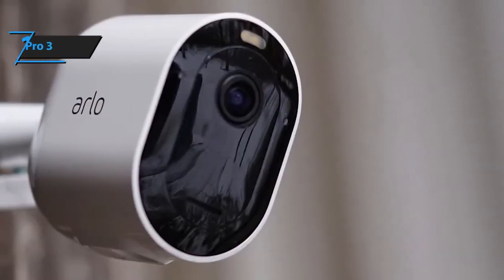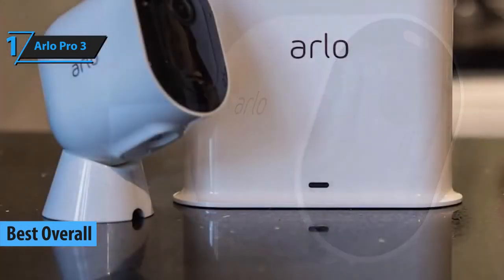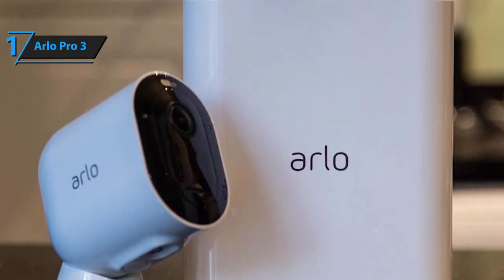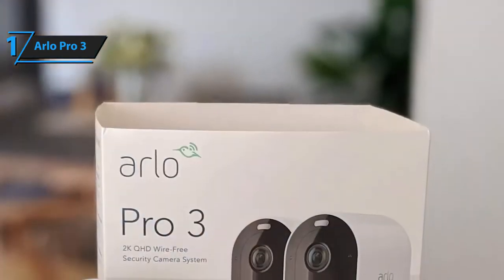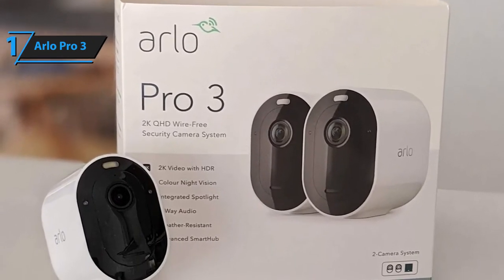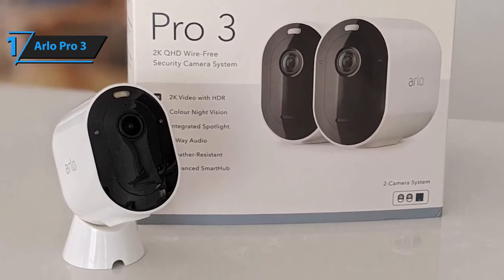We're wrapping up with Arlo's Pro 3, the best overall outdoor security camera on the market. The factors considered when deliberating which model was best included price, value, versatility, video quality, audio quality, and smart connectivity — and Arlo Pro 3 passed all of these tests with flying colors. Essentially, this is a two-camera kit that is perfect for people who want a clear overview of multiple key areas of their home.